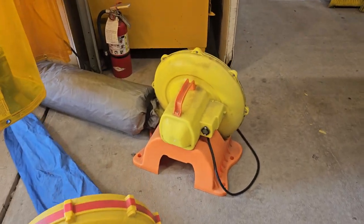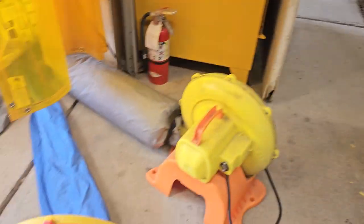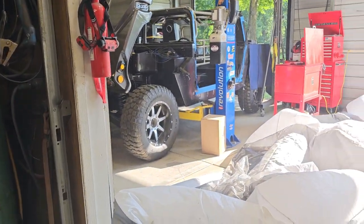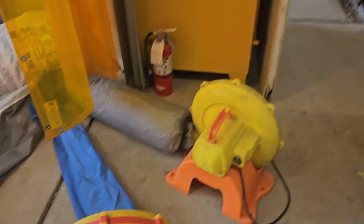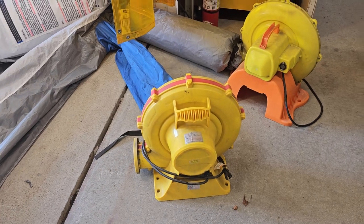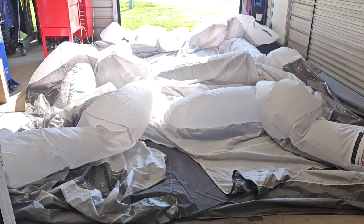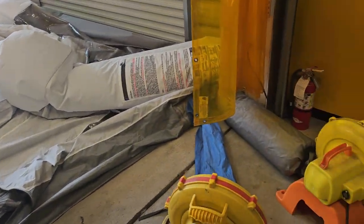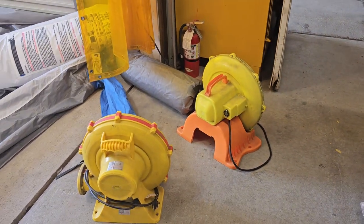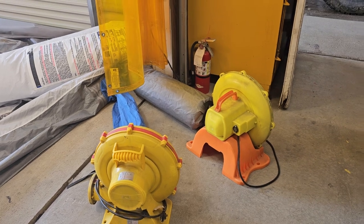I like the second blower because it gives us an emergency backup. We run one blower on one circuit in the shop and the other blower on a different circuit, so if we blow a breaker, the other one will keep the booth up long enough to figure out what happened. You can check the timestamp at the bottom of this video to see how long it takes to inflate.